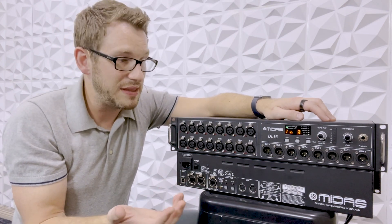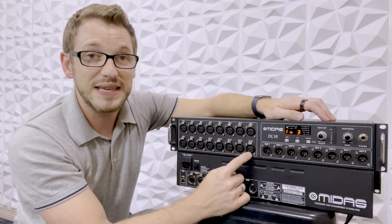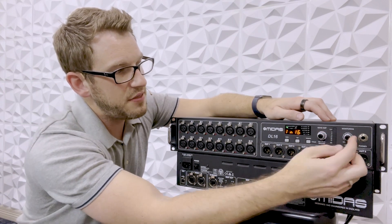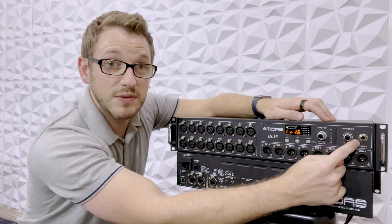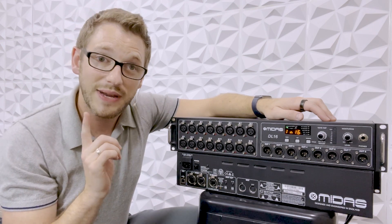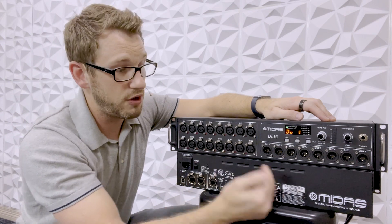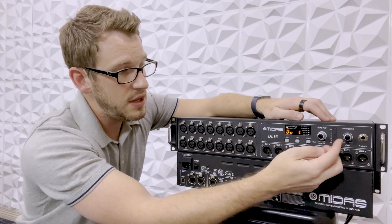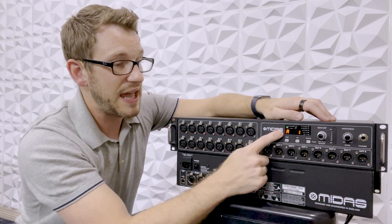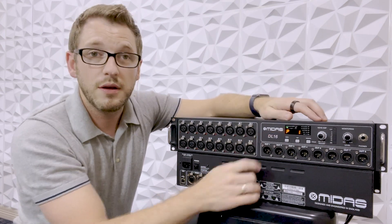If we were wanting to listen to these things, we can use the same function. If I was wanting to listen to input 16, I can go all the way over to input 16, then plug in some headphones into the jack — and this is my volume knob for those headphones. If I wanted to listen to an output, I would just press this, and now I'm on my output. So if I wanted to listen to output 7, I can scroll over to output 7 and listen to it. And like I was saying, ADAT 1 through 16, and our ultranet — which is the P16 — 1 through 16.